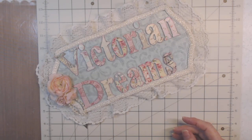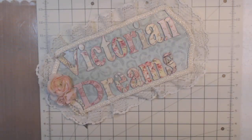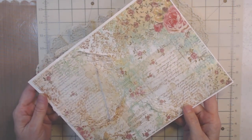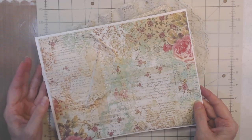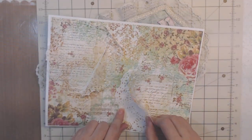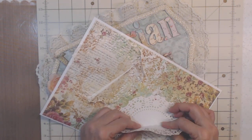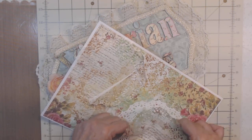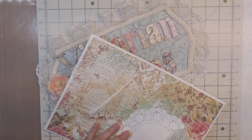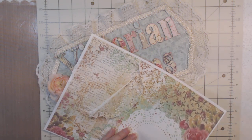I take a sheet — not copy paper, it's a little heavier — this is cardstock. Then I take paper doilies and when you run them through the printer, you tape just a little bit and then you can take them off. They come off easily. That's why I like the purple tape better, but it still came off.